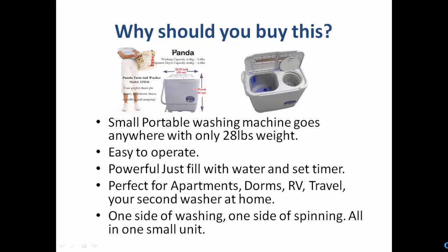It washes your clothes very well and is perfect for apartments, dorms, recreational vehicles, and travel, as well as a second washer at home. In a small unit, it has two parts — one for washing and another for spinning. An amazing solution from Panda.